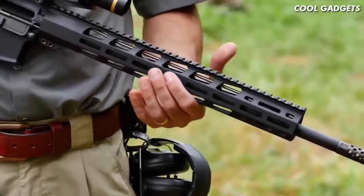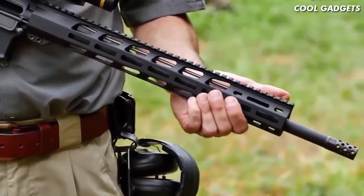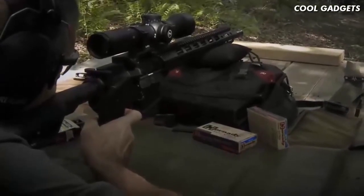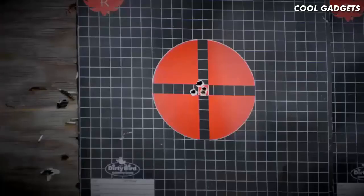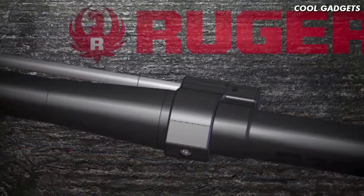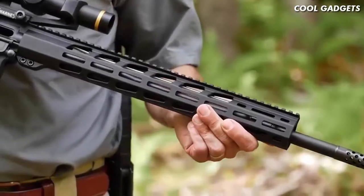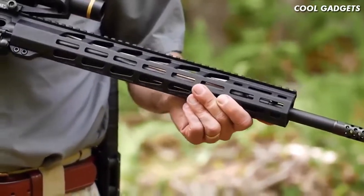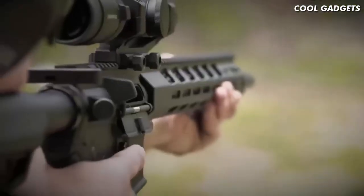Recoil is further reduced by the rifle-length gas system. The softer operating impulse is easier on the rifle and easier on the shooter. Accuracy is further enabled by the low-profile gas block, which is free-floated inside the 15-inch hand guard. This light, trim hand guard features M-Lock slots at the 3, 6, and 9 o'clock positions, as well as the upper 45-degree position, and a full-length Picatinny rail that matches the Picatinny on the flat-top upper.